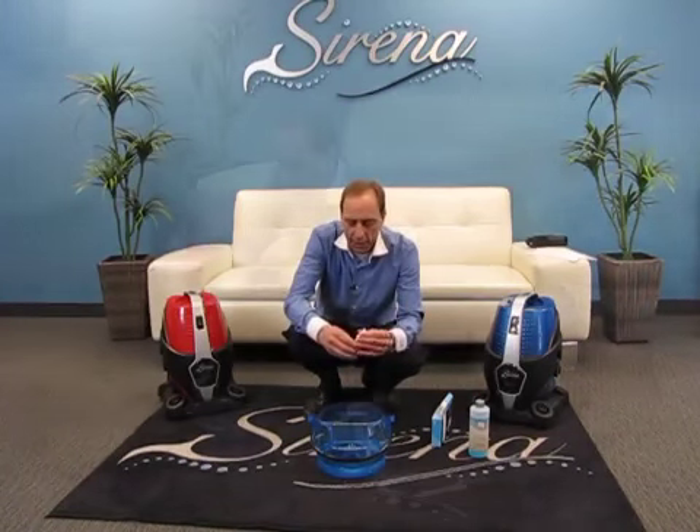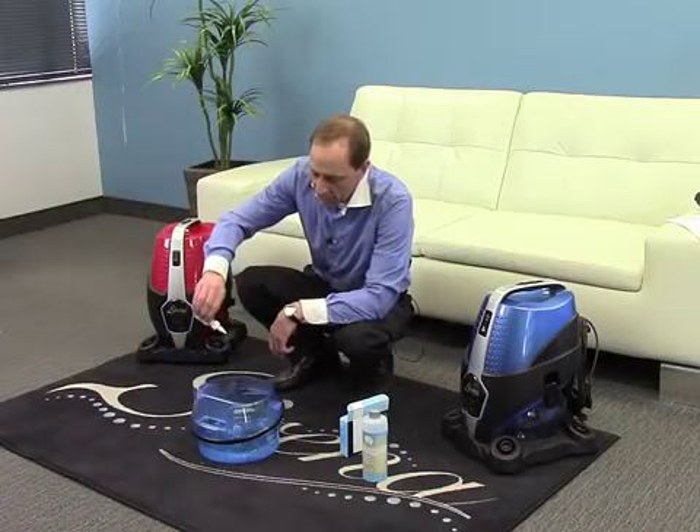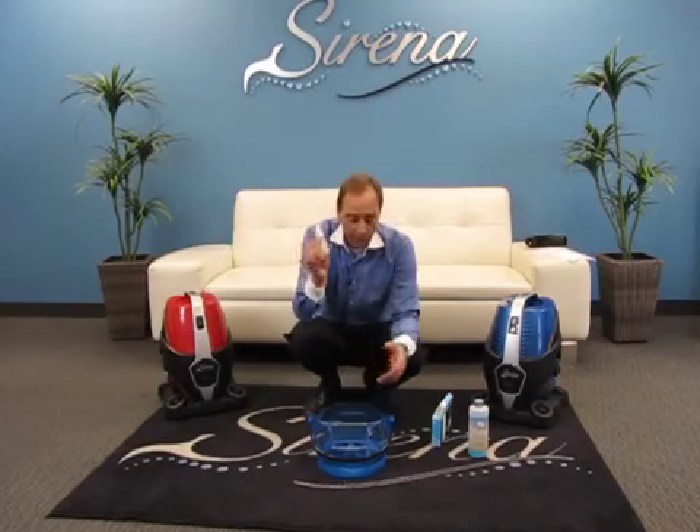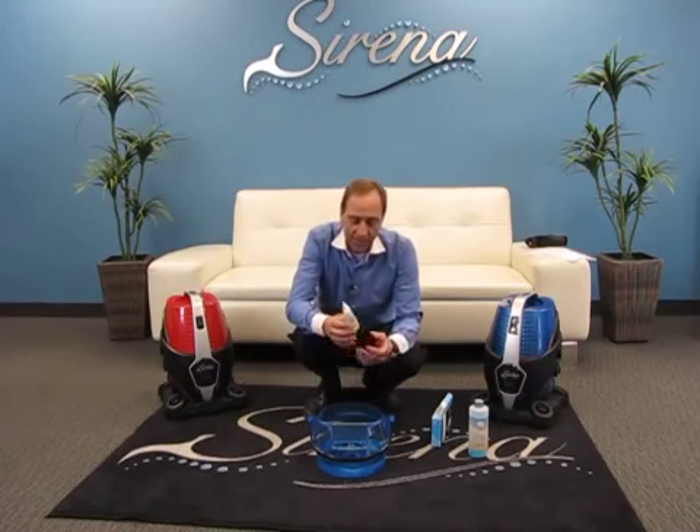All you have to do is shake each bottle well to mix everything up, open it up, add a few drops, and now instead of smelling like ocean breeze we're going to have the smell of apple. You can use them in any combination that you would like.